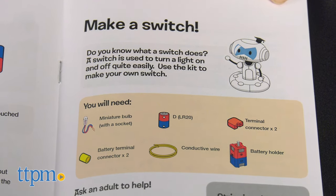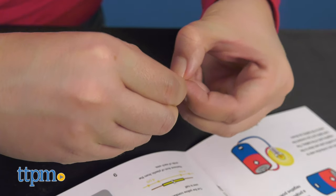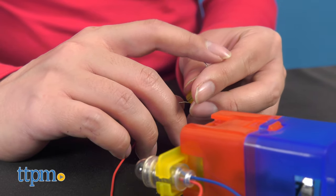In addition to assembly directions, the instructions provide colorfully illustrated and simple to read breakdowns of the scientific topic being covered. Minus a little assembly as needed, the kit can be used fairly quickly and learning will be quick and fun.